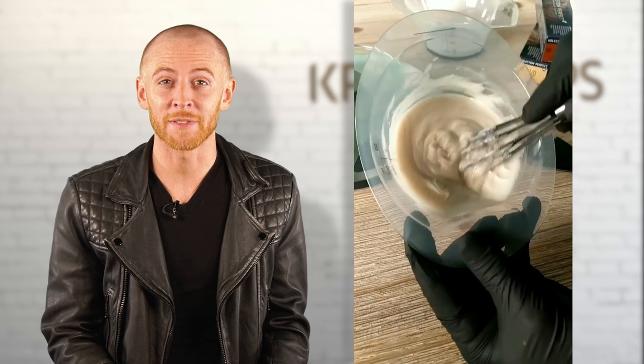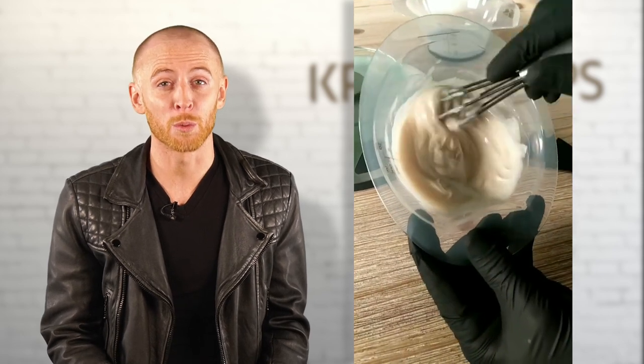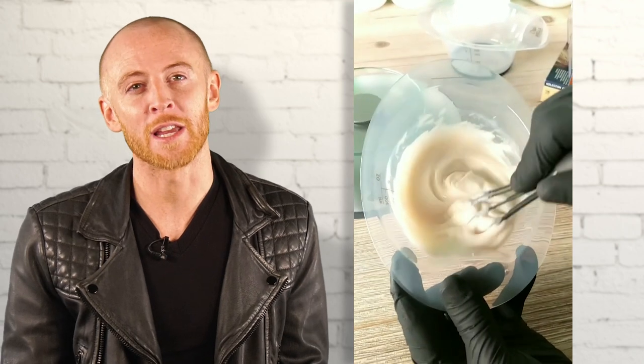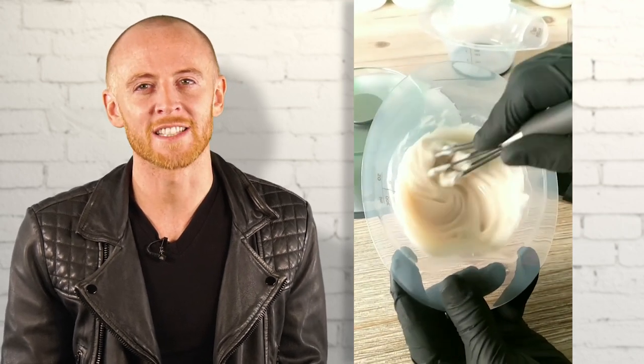The new consistency is loved by many, including myself. You've probably noticed that it is easier to rinse and can help you save on both water and time. But still don't forget to emulsify the colour cream with a little bit of warm water before rinsing, as this will reduce skin staining.